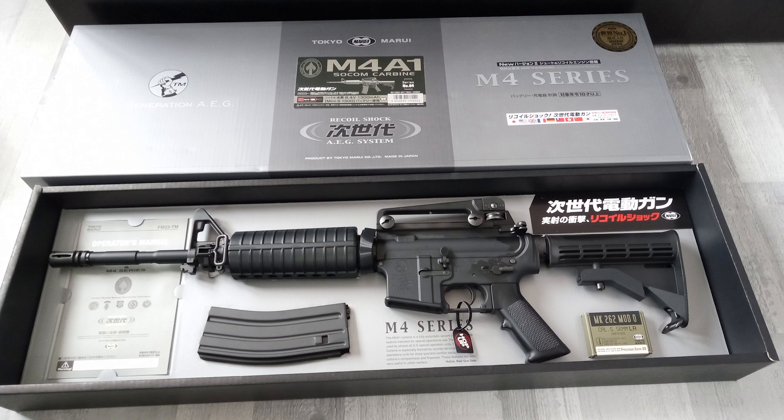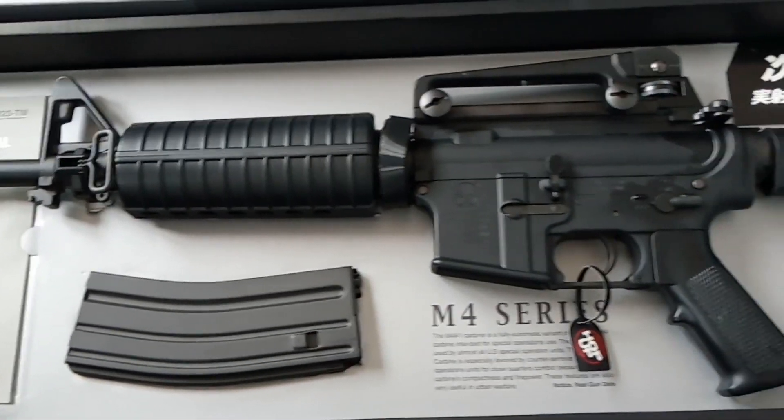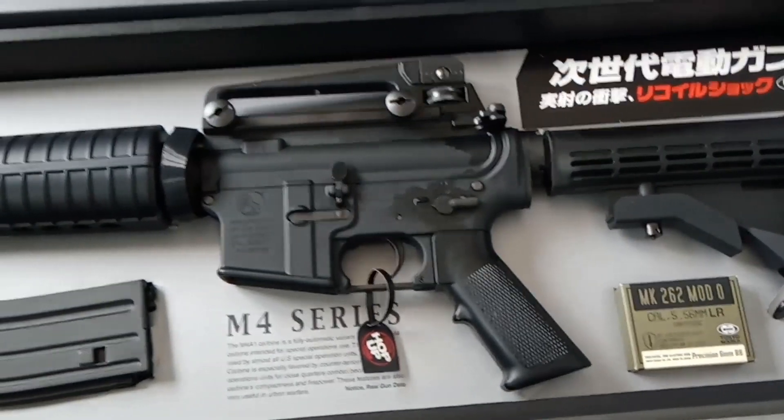Inside the box you will see you get your standard unjamming rod, a mid-cap magazine, the M4A1 itself, a manual, and a little box containing some BBs. First impressions after opening the box — it looks great and reminds me what Tokyo Marui is all about: quality plastic.